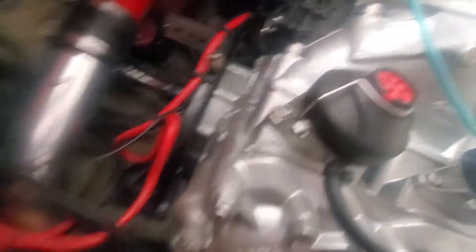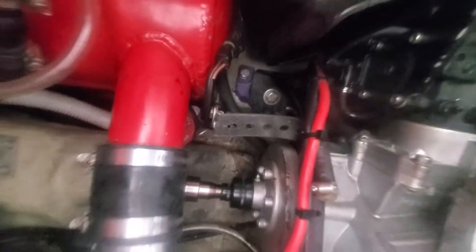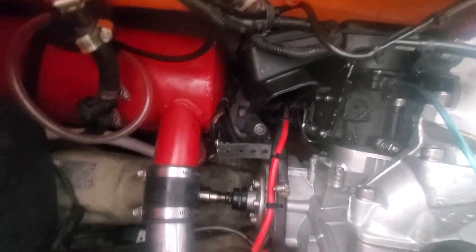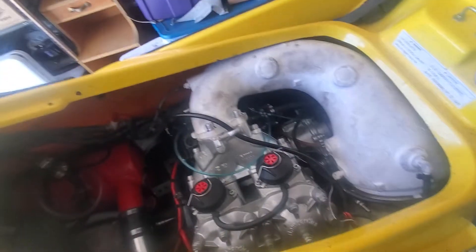Anyway, for now I'm not going to run it. I got my bilge pump mounted and I'm just going to make sure all my wires and lines stay away from the driveshaft. It's a plus because I can get to the grease zerk on the PTO easier. I still have to do some zip tying of my wires.